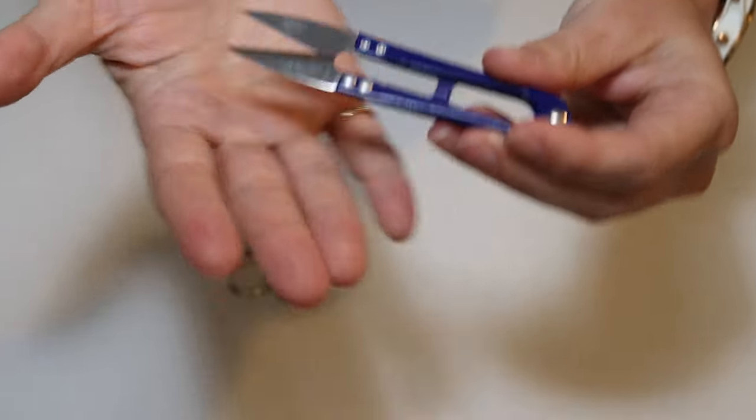Next on the very useful but not essential list is another type of scissors - embroidery scissors, like a little clipper. These ones are actually super sharp and kind of freak me out because all that blade is exposed all the time. These are just the most basic embroidery scissors you can get - when you Google embroidery scissors this is what'll come up. I'll also link all of these things in the description if you come across something that looks useful.